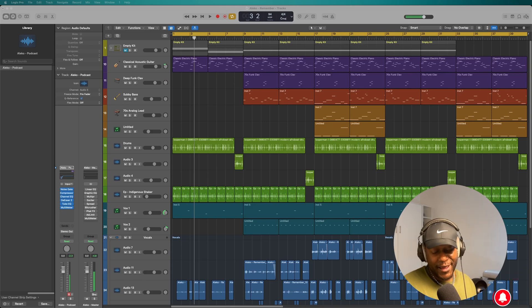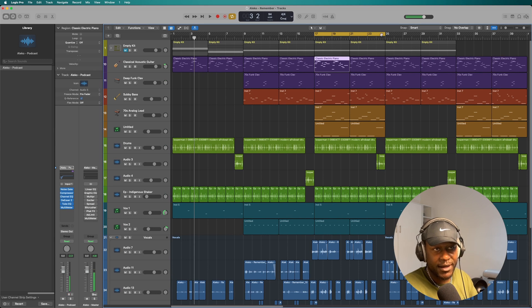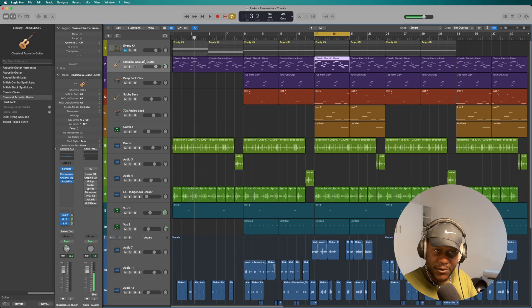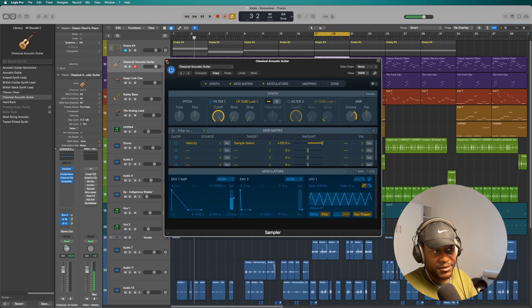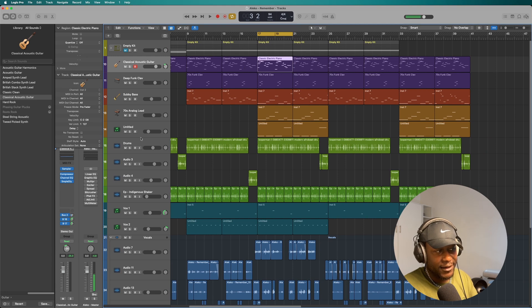let's waste no more time and hop straight into it. So this is a pretty easy beat to be honest. The first thing that I did — and I spent quite a bit of time on — was just working on the main melody, which is an acoustic guitar that I found. I think it's made just using samples. And so what I did, I did a lot of things to it — I sent it to a send for reverb and a delay.